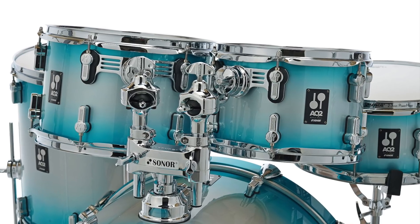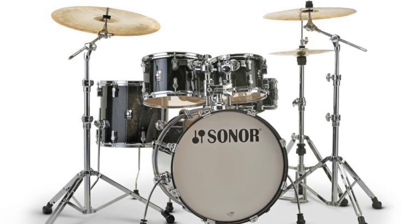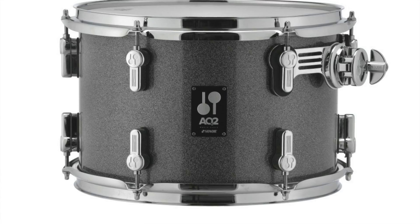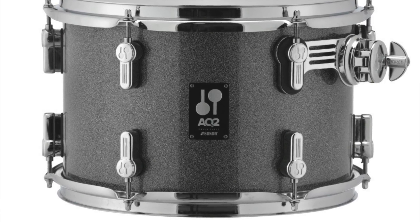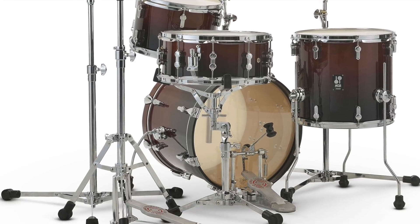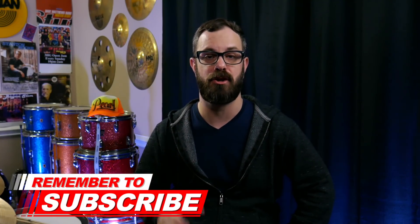Moving on to the drum side of things, Sonor has recently released their AQ2 series of drums. These drums feature great Sonor quality with an all-maple shell — seven-ply, with four plies of Canadian maple and three plies of Chinese maple. It also features their new Smart Mount technology for the toms, comes in five different configurations, and has some great finishes. All products discussed today will have links to the manufacturer down in the description.